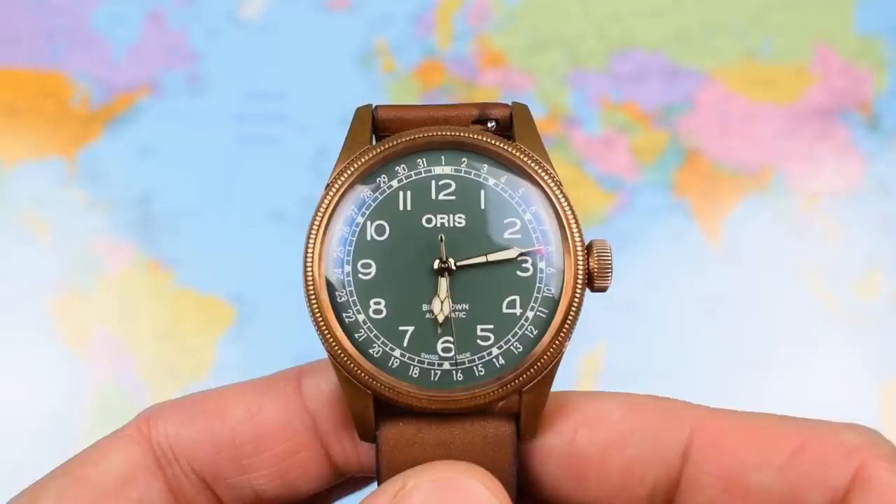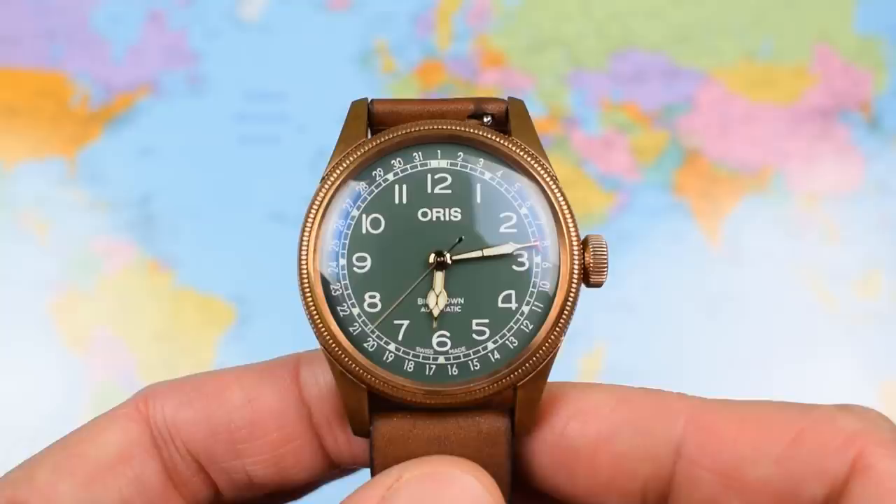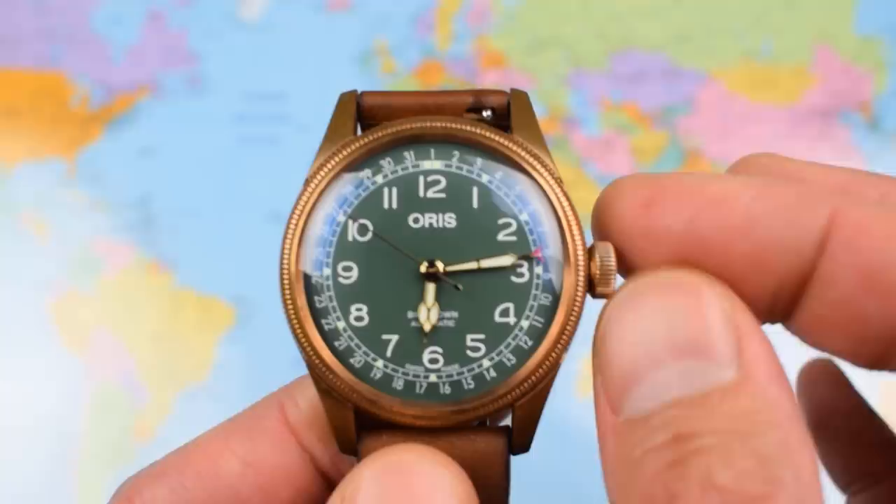And will wonders never cease? I'm going to learn another new facet of my video editing software and do a bit of split screen with some footage of what this watch looks like now and what it looked like back in February.